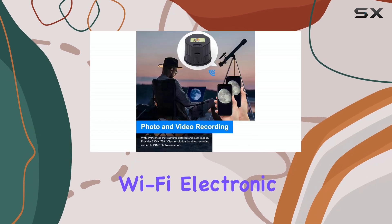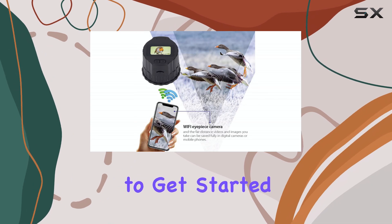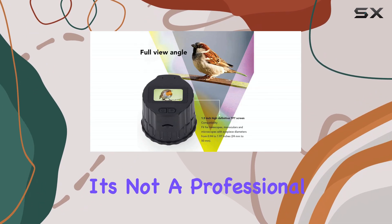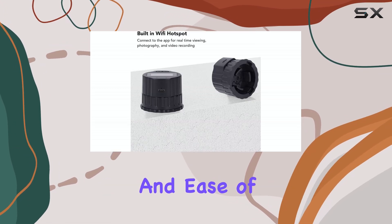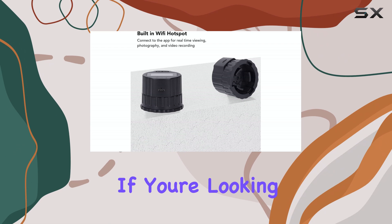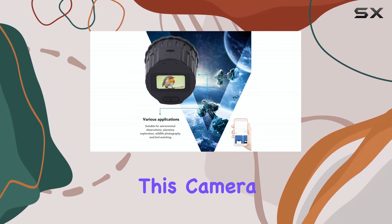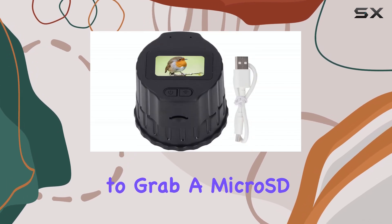Overall, the Wi-Fi electronic eyepiece camera is a fun and affordable way to get started with digital imaging through your telescope or microscope. It's not a professional tool, but it offers a good balance of features and ease of use for beginners. If you're looking for a simple way to capture and share your observations, this camera is definitely worth considering. Just remember to grab a micro SD card.